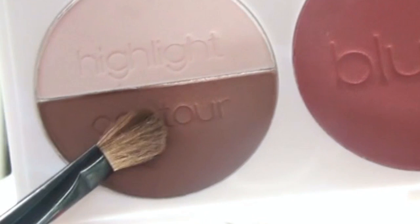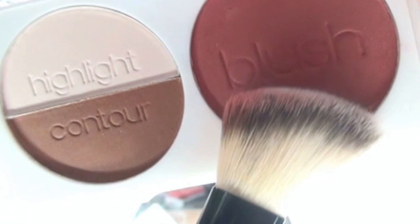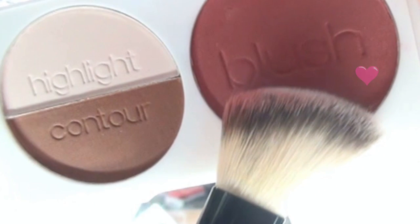Just put the highlight powder onto your nose. Then apply and continue blending the contour powder and blush into your cheeks. Next will be the highlighter.